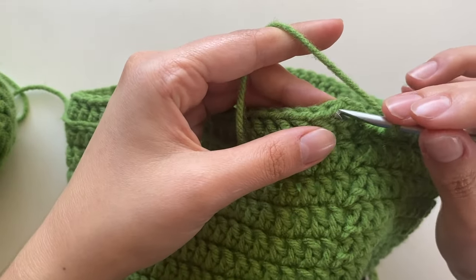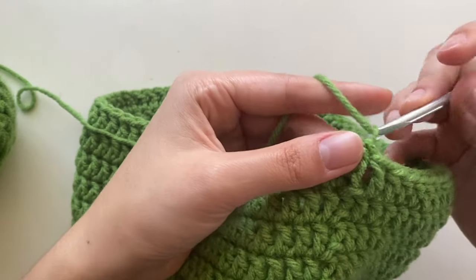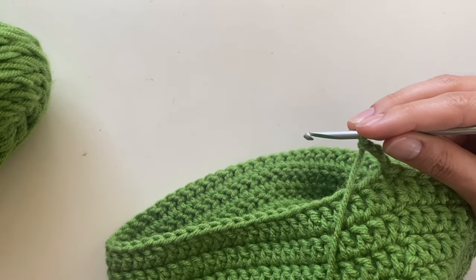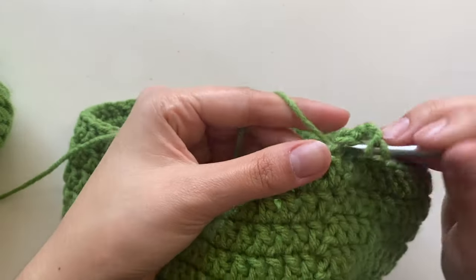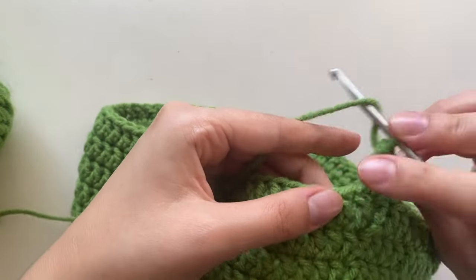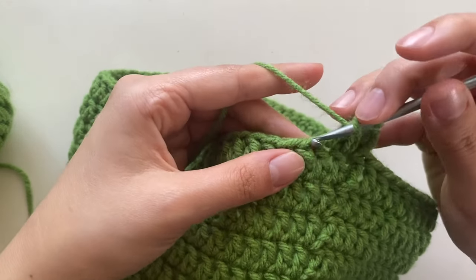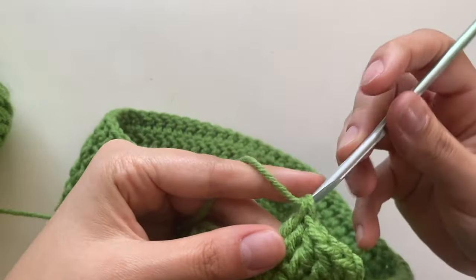Now I have 14 rows total, so I'll work on the rim. Slip stitch into the first double crochet, chain three. For row 15, the pattern is an increase every other stitch: two double crochets in the first stitch, one double crochet in the next — pattern two, one — all the way around. This will help make the frills.